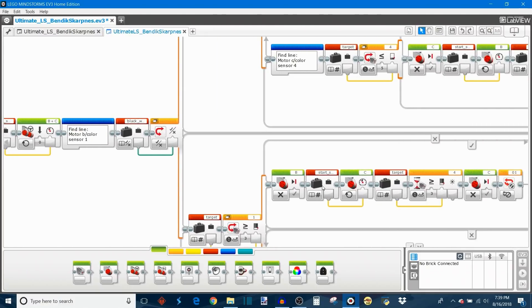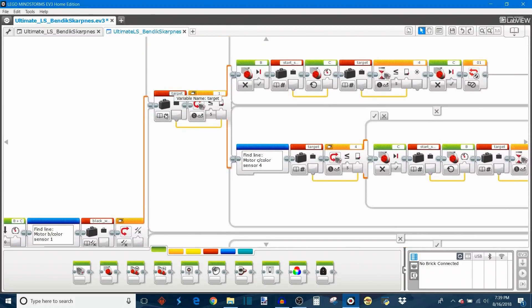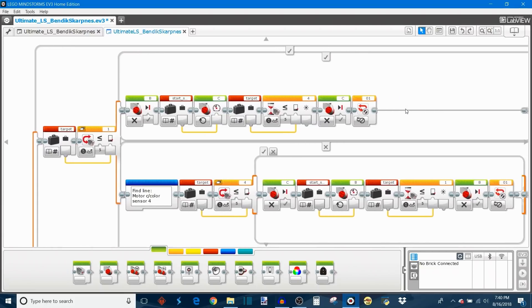It reads your Start Speed and sets the robot to drive forward at that power until it finds the line. Then it reads your black/white choice and adjusts accordingly using a Switch block. If you selected true — meaning you're looking for the black line — it reads your Target Light Intensity and checks if color sensor on port 1 is reading a light intensity less than or equal to your target. Motor B is paired with color sensor 1 on the left side. If that intensity is low enough, it stops motor B and turns motor C on in the forward direction until color sensor 4 also reads a light intensity less than the target. Motor C is paired with sensor 4 on the right side.